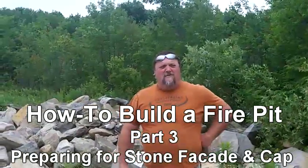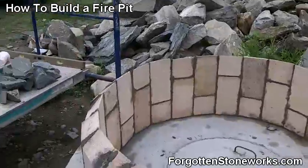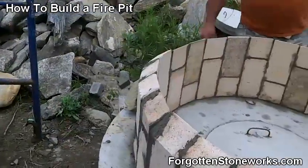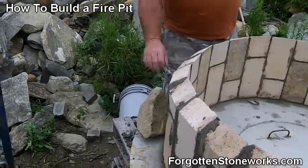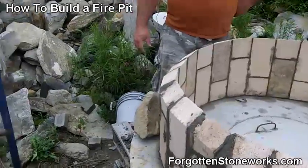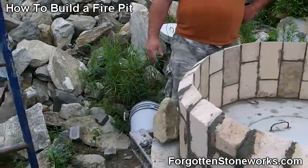Dan, you've got the firebox done — it looks good. It's round, quite round, and it's got a bevel on the top. Now we're going to start setting the stone around the outside edge, coming up to about three or four inches below the top to leave room for caps. The cap gives it a finished look — it bridges between the fire brick and the outside stone, covers that joint, and keeps the water out.